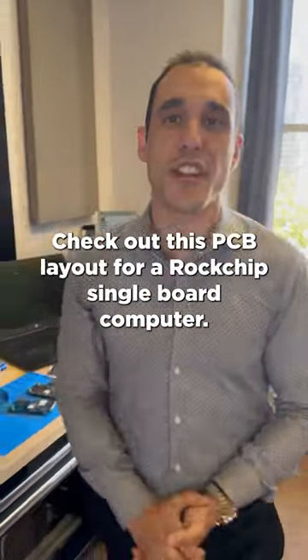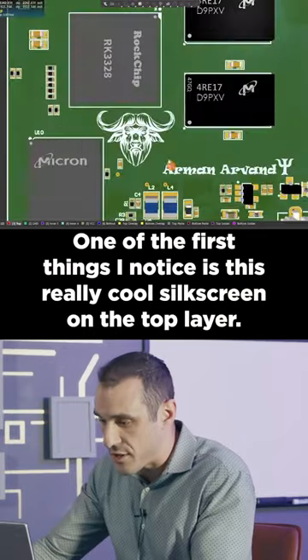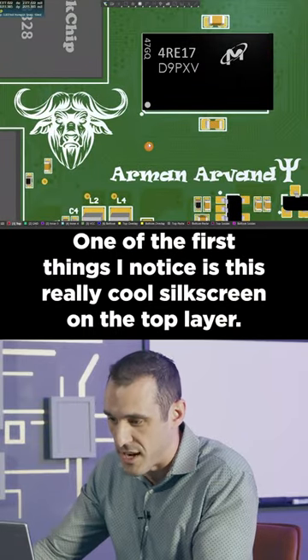The board's so nice, we're doing it twice. Check out this PCB layout for a Rockchip single board computer. One of the first things I notice is this really cool silk screen on the top layer.